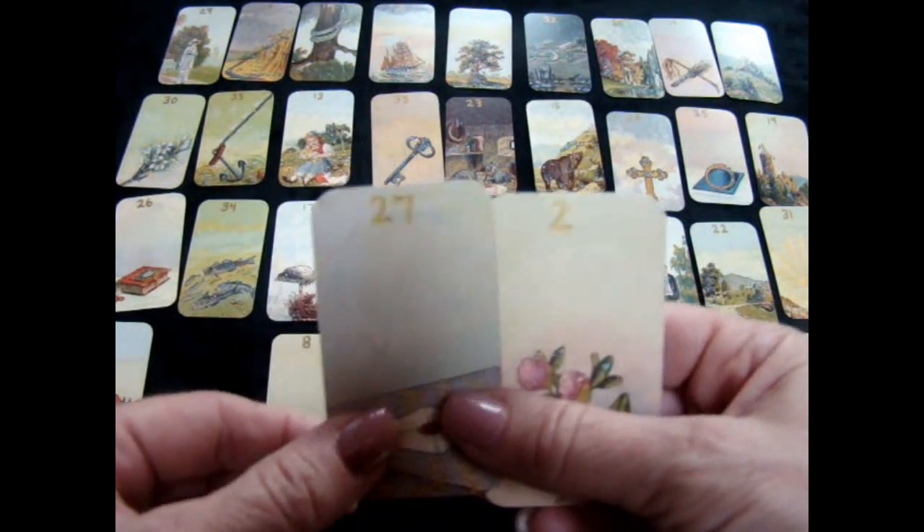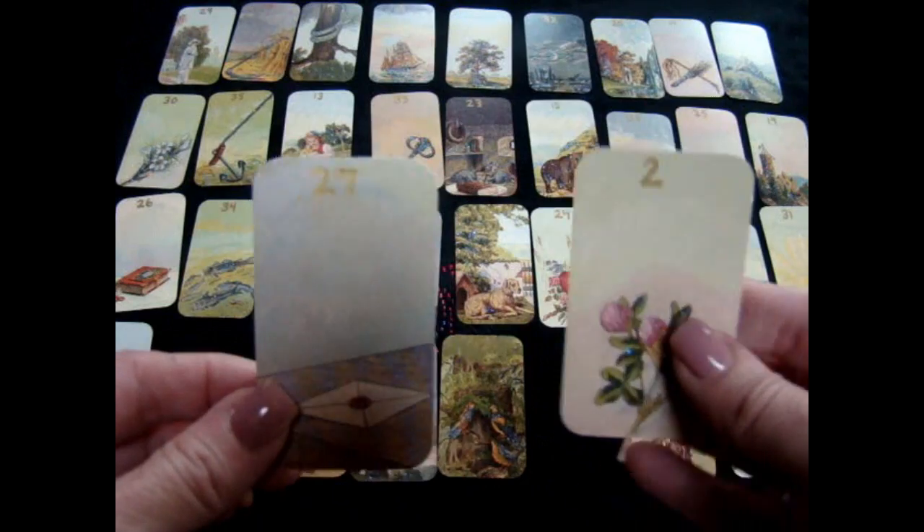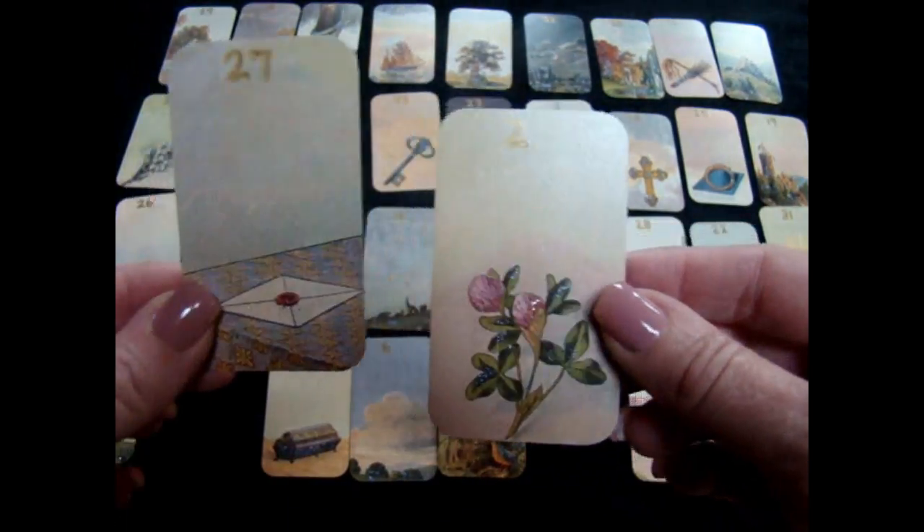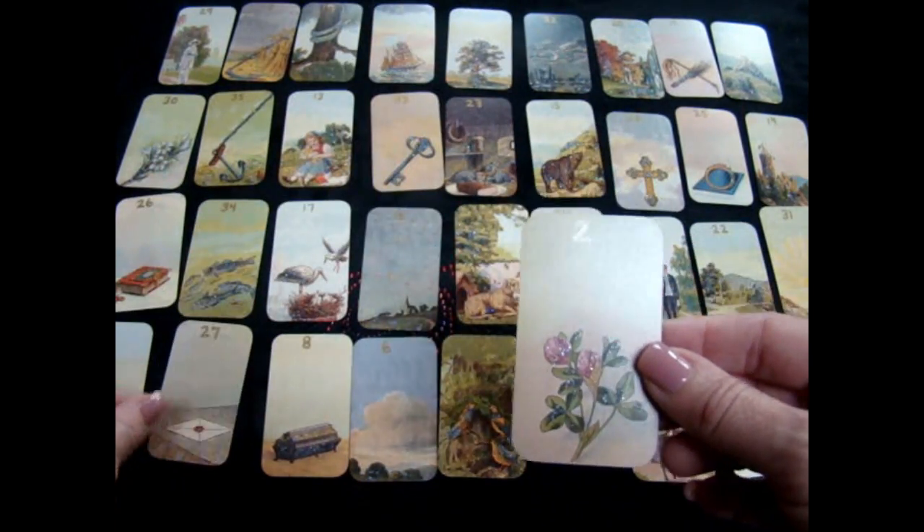It's a paint pen so it takes time to dry, and then what I did is I glittered the deck. It's hard to see in a picture, so that's why I'm doing a video so you can kind of see what the glitter looks like.